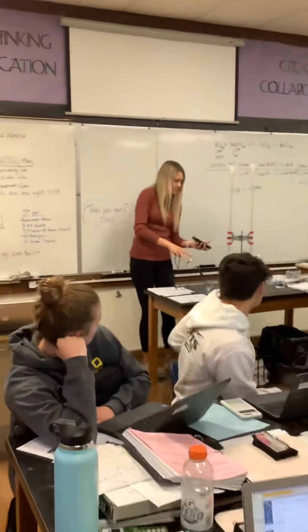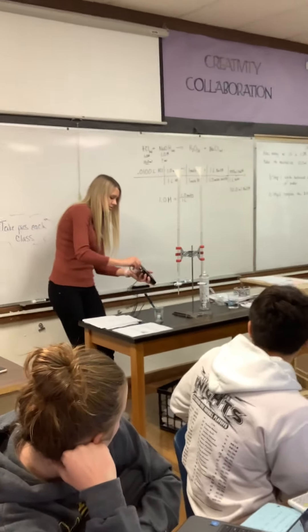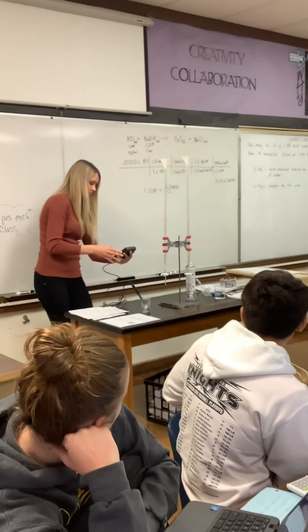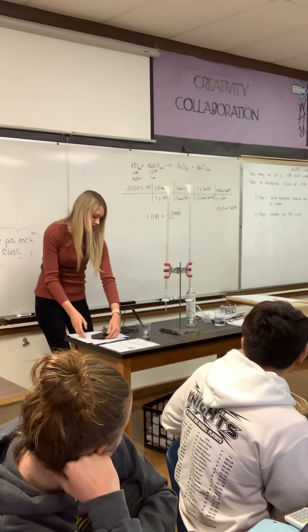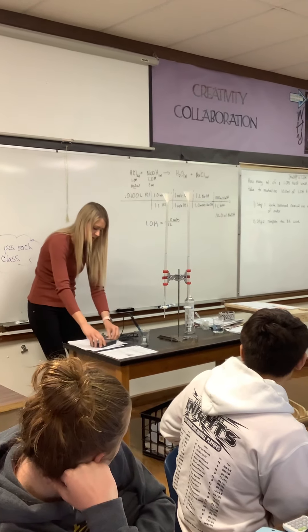This just plugs into your LabQuest. Once it is on, it'll tell you what the pH is.